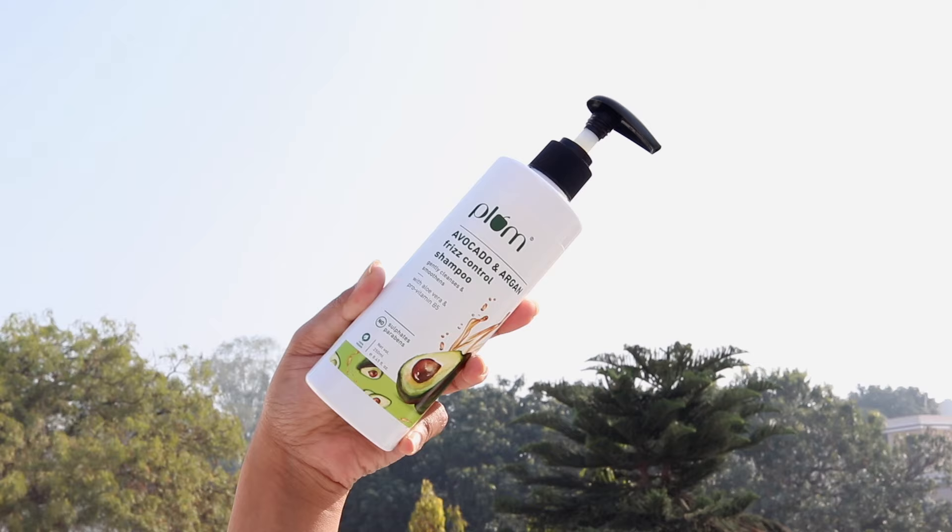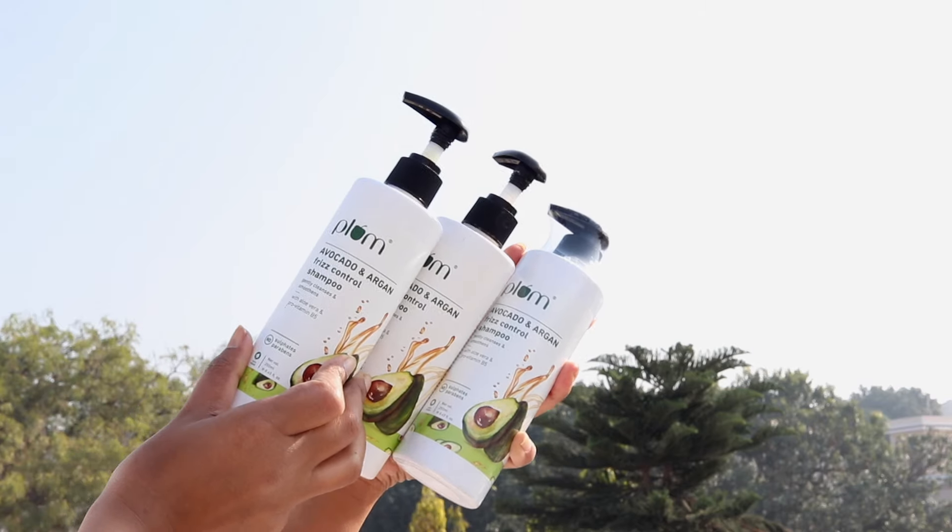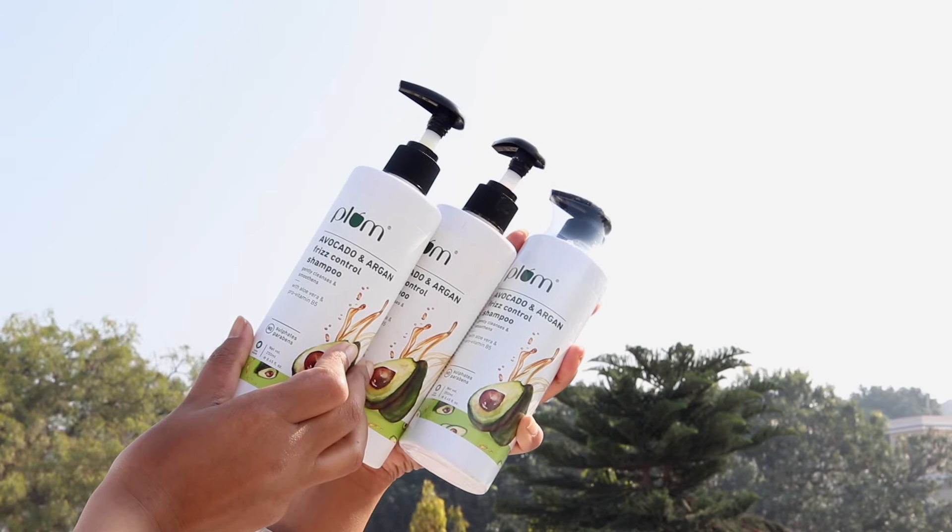Let's start with one of my favorite shampoos of this year — the Plum Avocado and Argan Frizz Control Shampoo. Avocado oil helps to smoothen frizzy and dry hair, and argan oil helps to retain moisture, nourishes hair follicles, making them soft and shiny. It's sulfate-free, which I love. It makes my hair baby soft and gives a lot of volume. I bought backups during the Nykaa Pink Club sale — that's how much I like it. I also love the pump and how affordable it is.